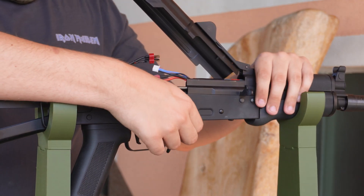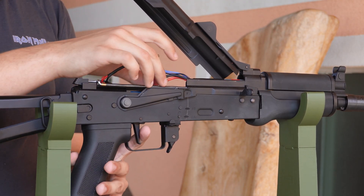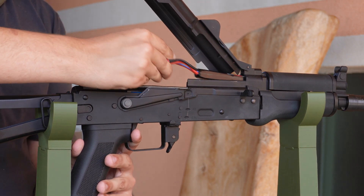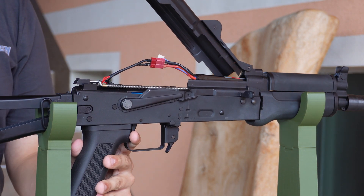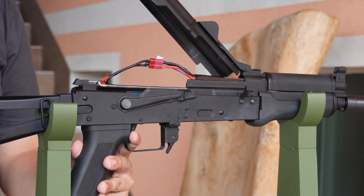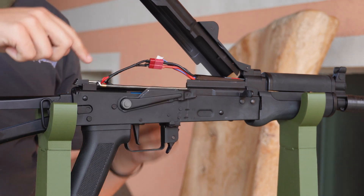To factory reset, you're going to want to have it set to safe, and while holding down the trigger button you're going to want to connect your battery. You can help yourself with a zip tie or something like that to hold the trigger down, but it's not necessary if you're handy. Wait a little bit and you'll hear a long beep — that's it.